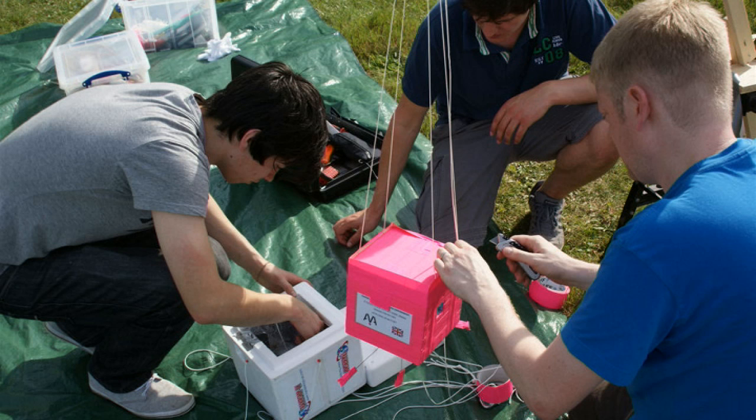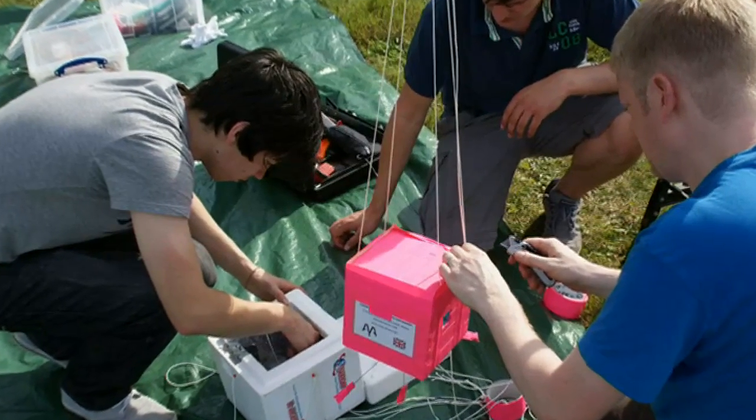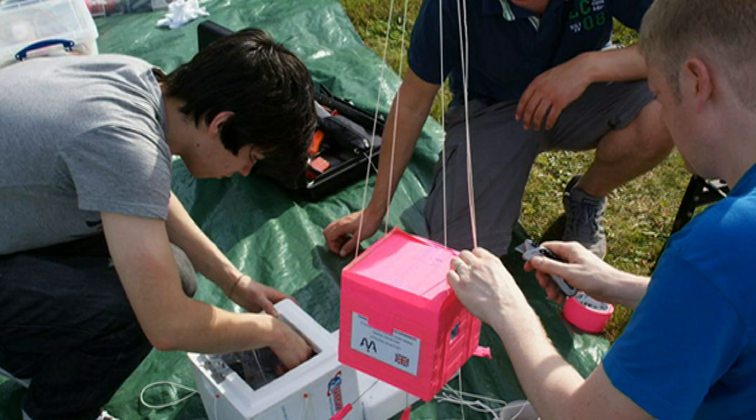A lot of people are thinking I spent a lot of money using the most high-tech technology, but it really was stuff you can go down to your shop and buy: a polystyrene box, hand warmers, a couple of cameras, and a GPS tracking device.